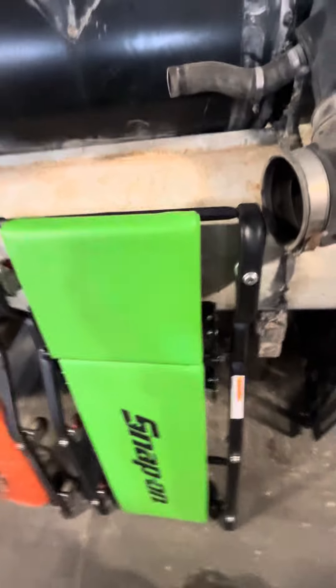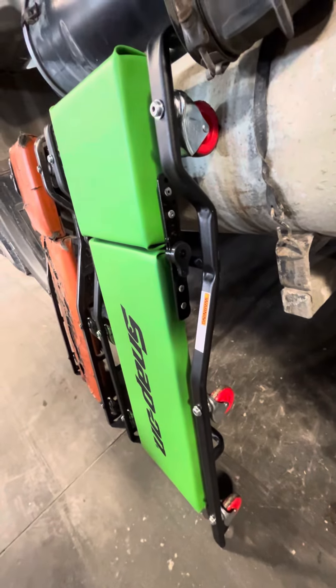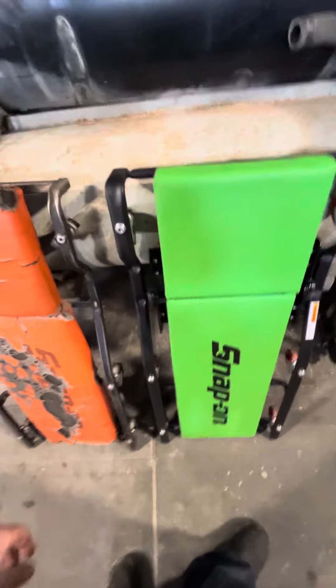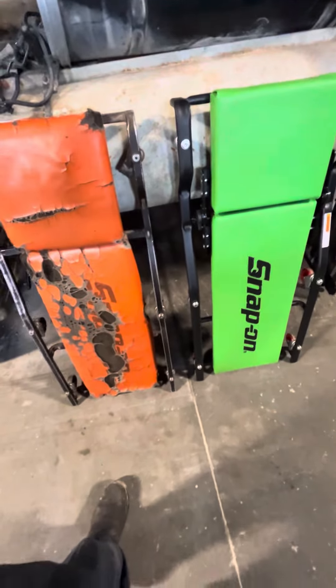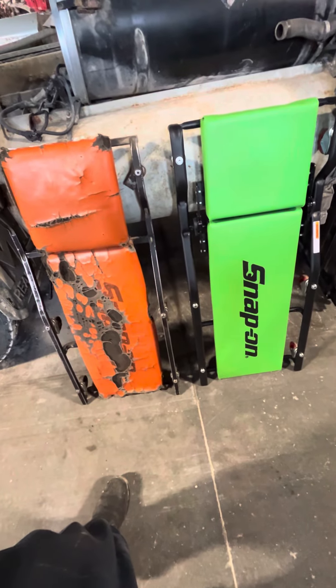This new one is green, and it comes with red wheels - they look nice, but they're already black from being underneath the truck. I have the oil pan off the truck, so the floor is a little dirty under there. They're not gonna stay clean, but this thing's made to work. If I get 10 years out of this like I did with the old one, money well spent - that's how I look at it. Anyways, there's the comparison of the old one versus the new one. Hope you like this video, remember to subscribe.